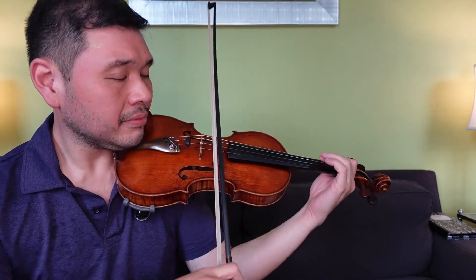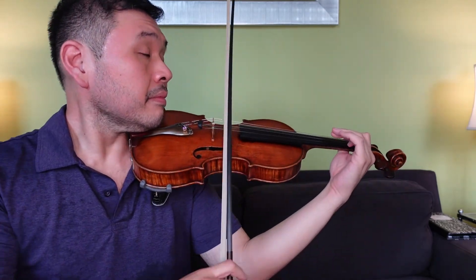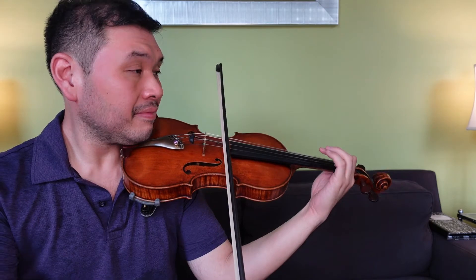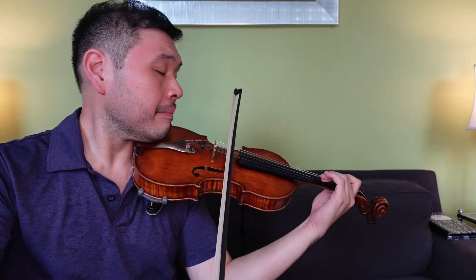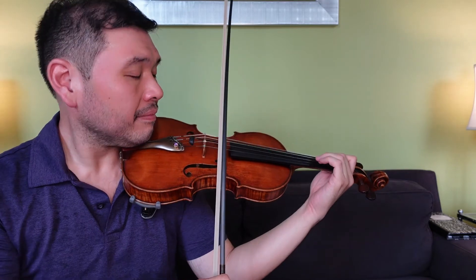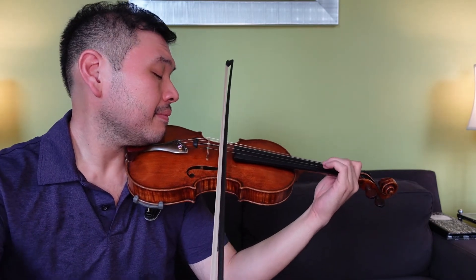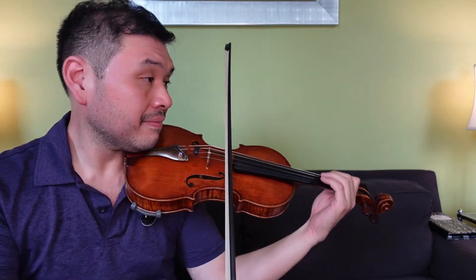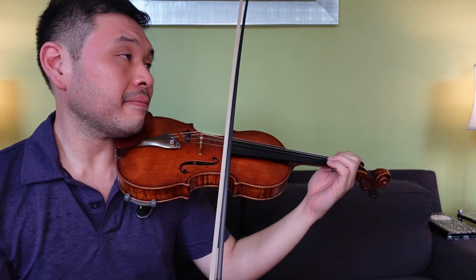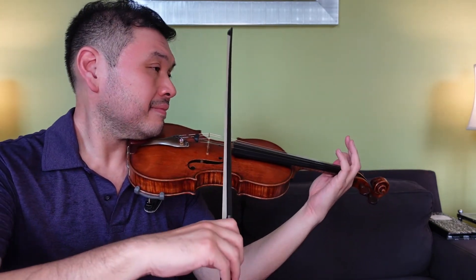Okay. Okay. [Plays at faster tempo — Repeat.] Alright.